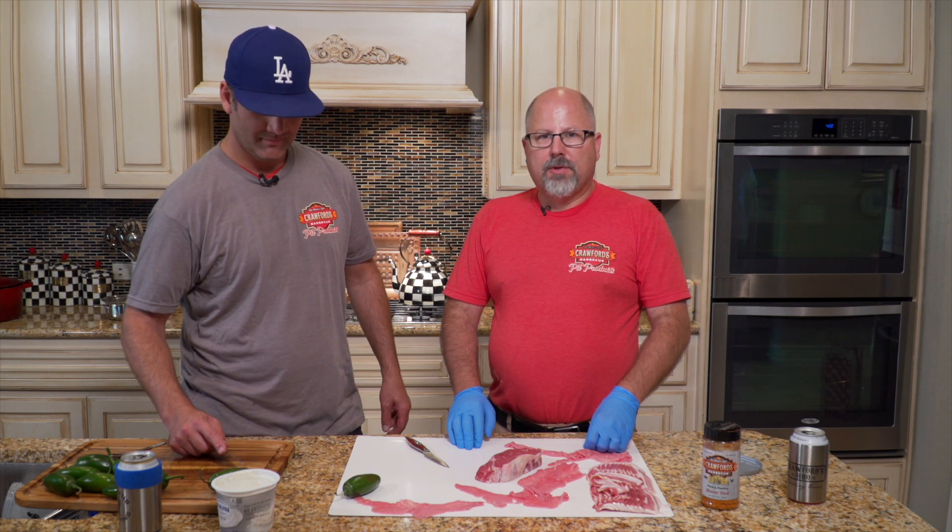We're back at Crawford BBQ World Headquarters with my friends Brian and Brian.